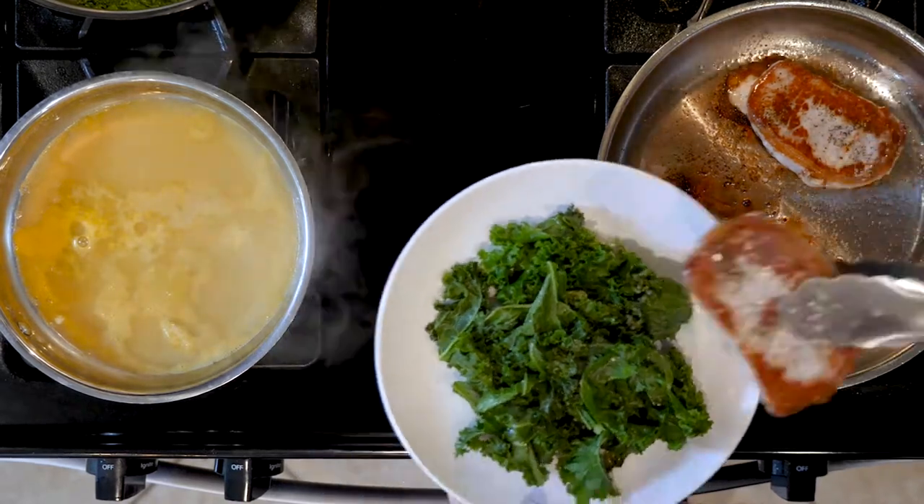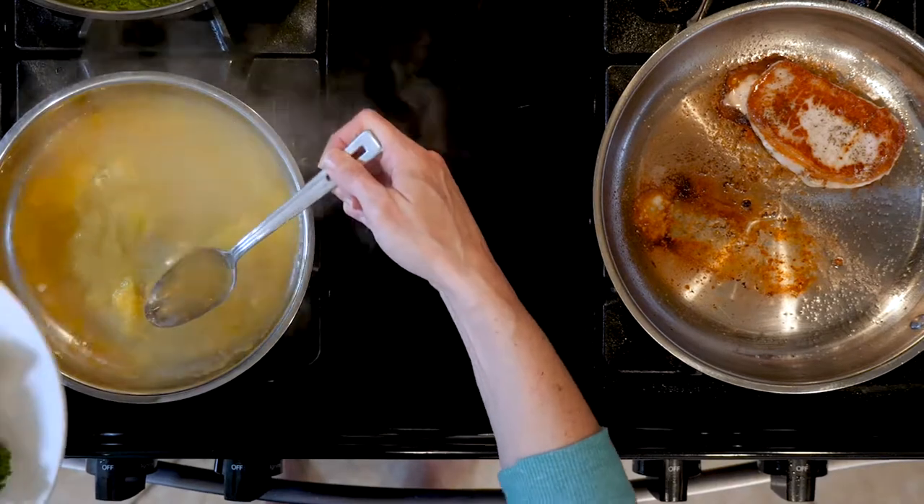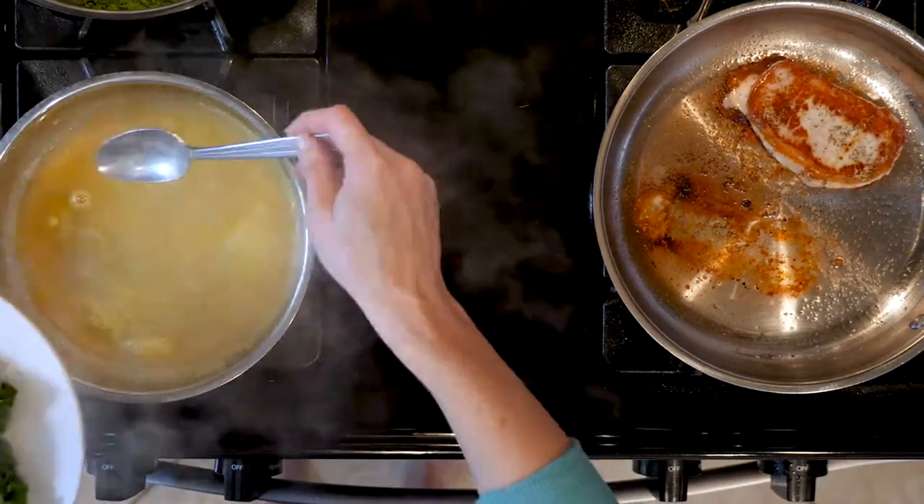Once the pork chops and kale are done cooking, place half the kale on a plate and top with one pork chop. Drizzle with a little bit of that sauce and enjoy.